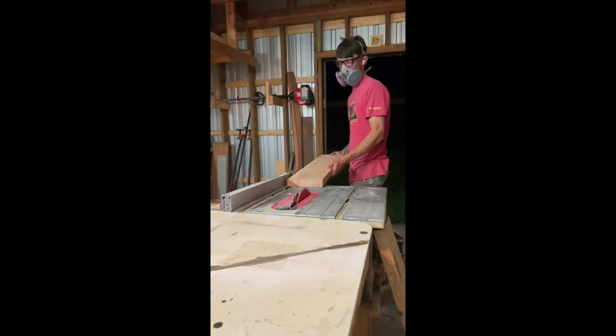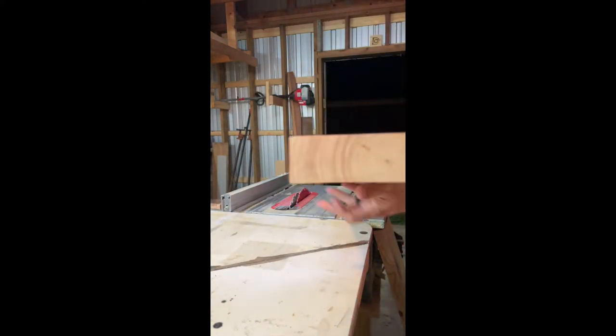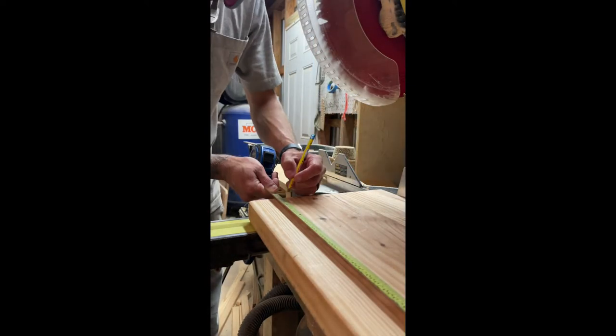After looking around the shop, looks like I found some 2x8 and 2x6. They're pretty rough looking but that should give me about the width I was looking for. So I ran them through the planer, ran them through the table saw, and cut everything down to kind of rough length on the miter saw where I could get everything ready to be glued up.